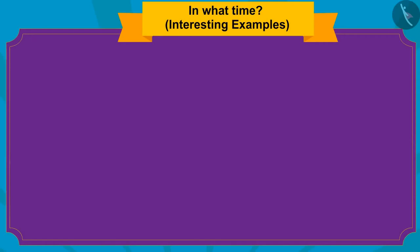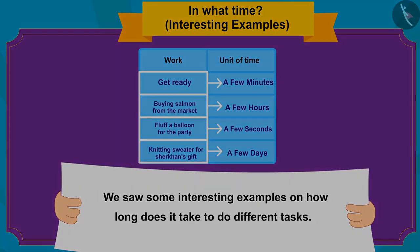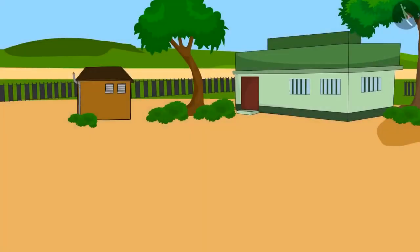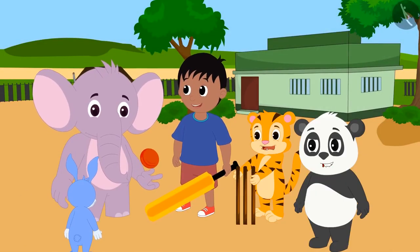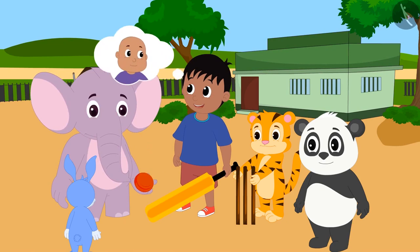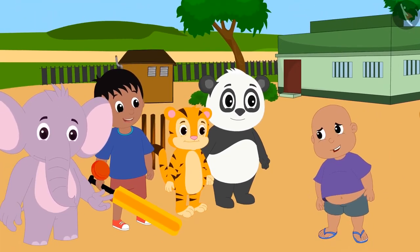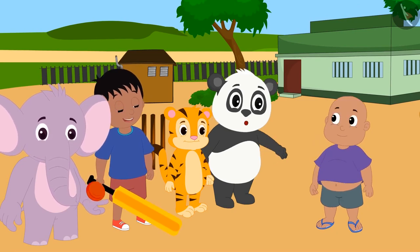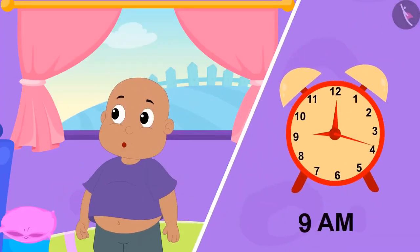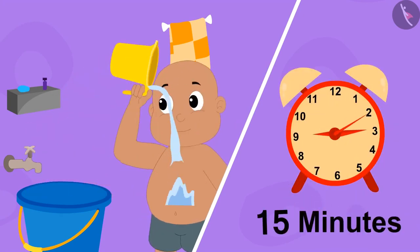Hello kids! In the previous video, we learned about how long it takes to do different tasks. In this video, we will see some misconceptions related to it. Today, all the friends decided to play cricket. Bablu said he woke up at nine and it took him fifteen minutes to bathe, so he was late.